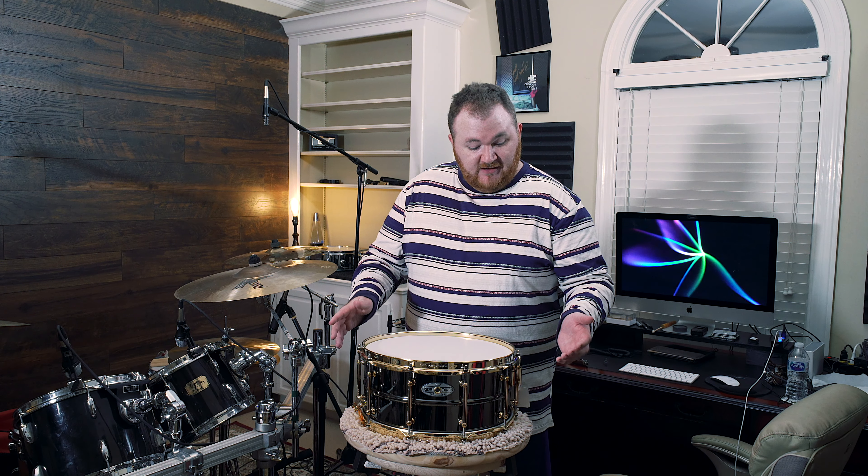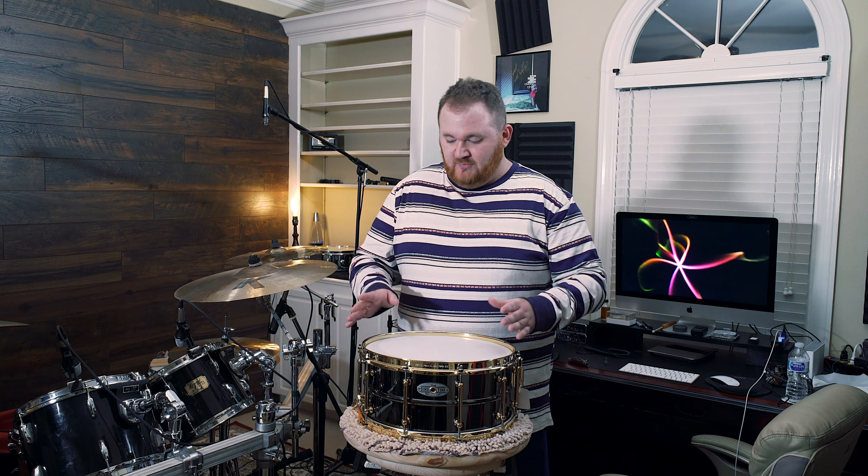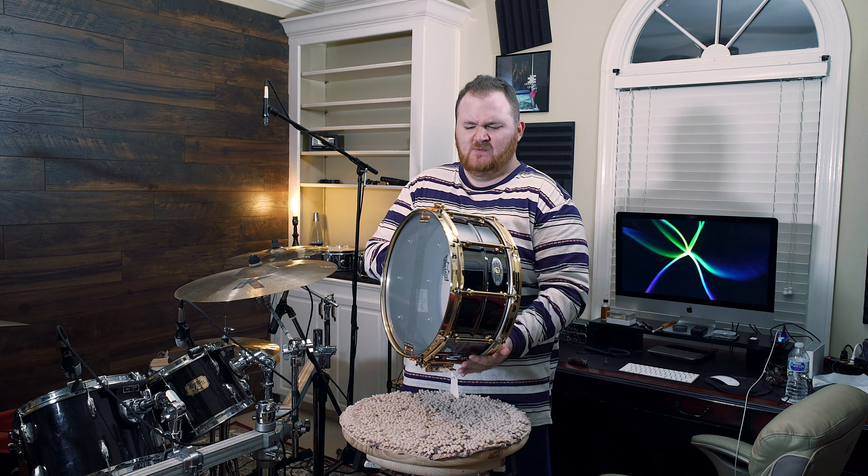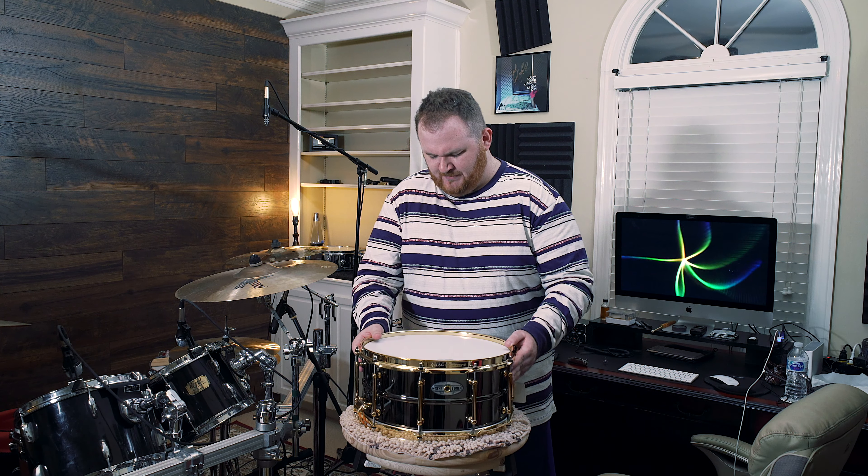If you guys do like unboxing videos, this is the first announcement on the YouTube channel — I have purchased and ordered, back in February of this year, a dream of mine: a Pearl completely custom Masterworks drum kit. It is going to be awesome and there are going to be a lot of boxes to open. This snare is just going to sit right in with that kit and it's just going to pop. Anyways, until next time.